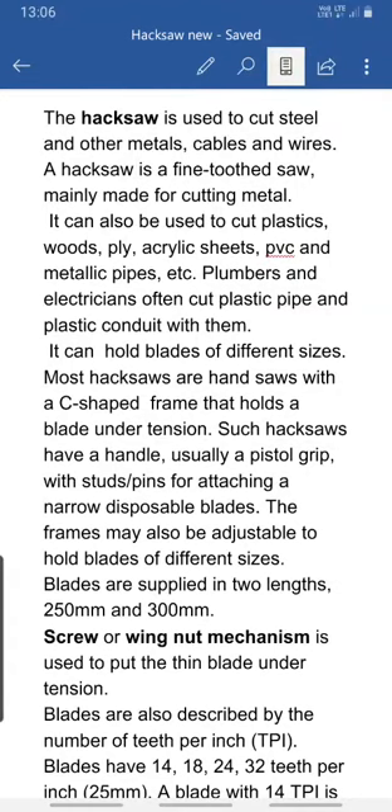Let us see another important electrical tool — the hacksaw. Similar to a regular saw, a hacksaw is a very portable saw used to cut steel or other metals, cables, and wires. Hacksaw is a fine-toothed saw; normal saws have a coarse, rough type of teeth, but in the case of a hacksaw the teeth are finely set. It is mainly used for cutting metals.